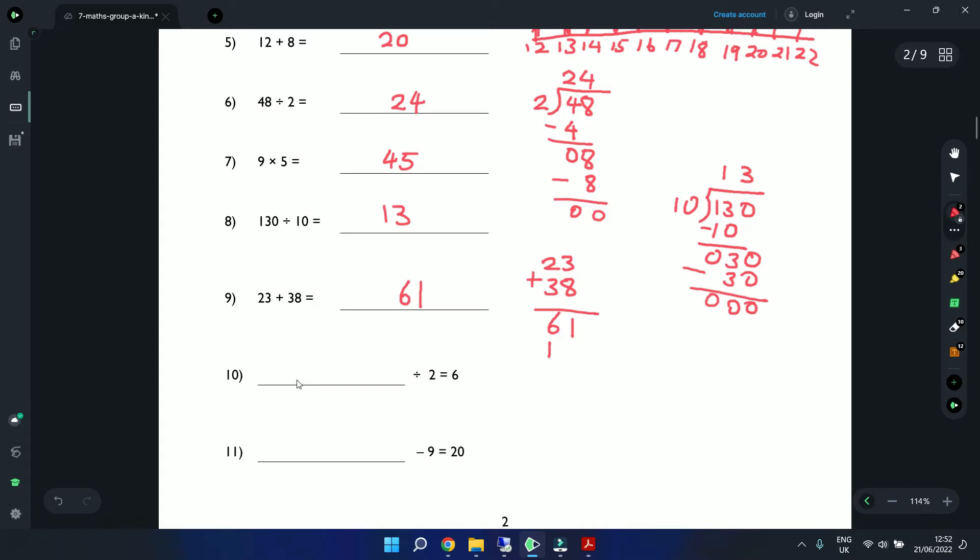Question 10: a number divided by 2 equals 6. From the 2 times table, 12 divided by 2 is 6, and 6 times 2 is 12 — so the answer is 12. Question 11: a number minus 9 equals 20. The answer is 29, because 29 minus 9 equals 20.